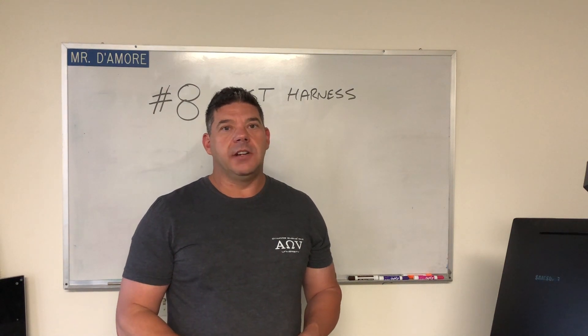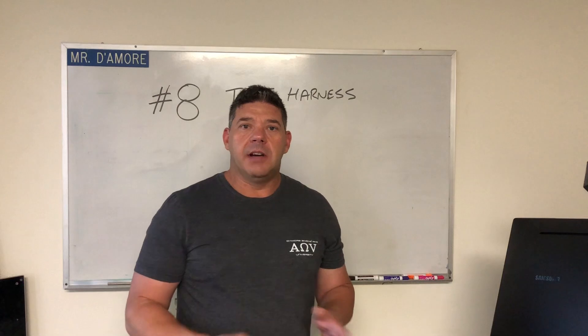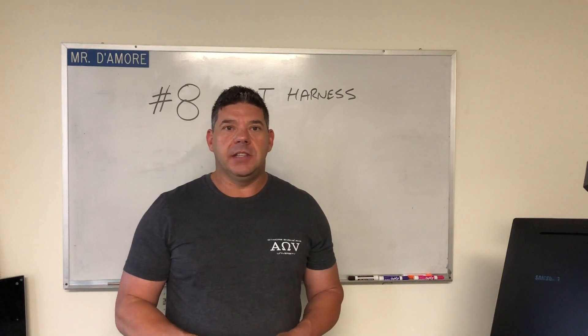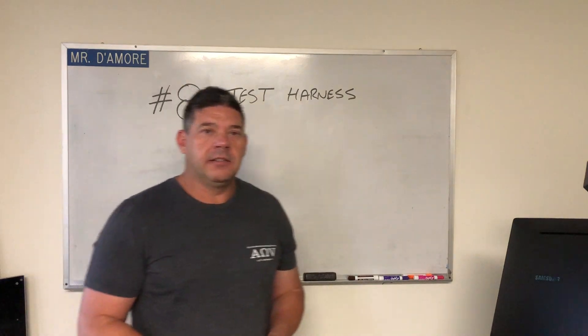A common customer service concern on the DD-1 is getting no signal. There's a number of reasons why you may be experiencing this. Let's start with the first one. Number eight: test harness.